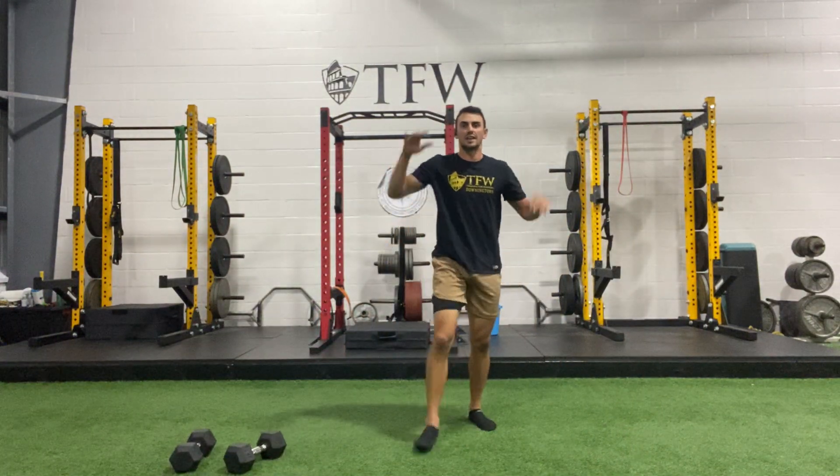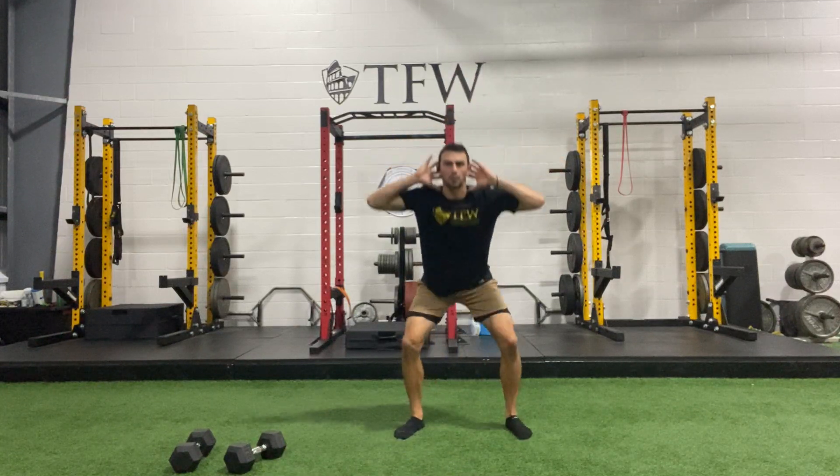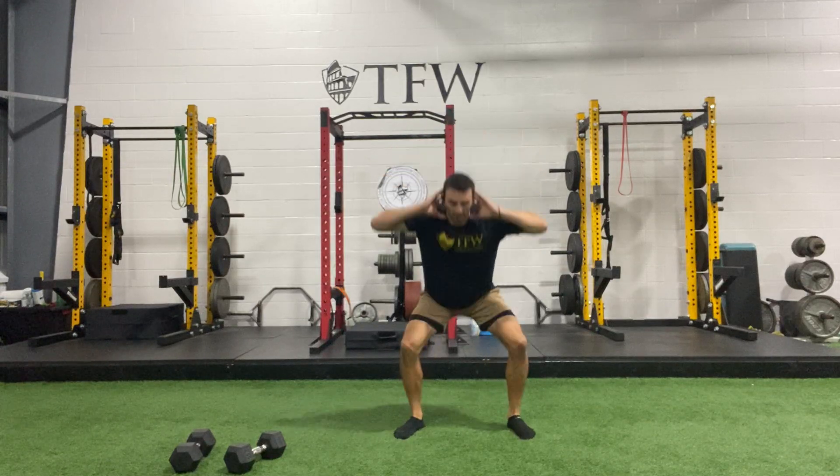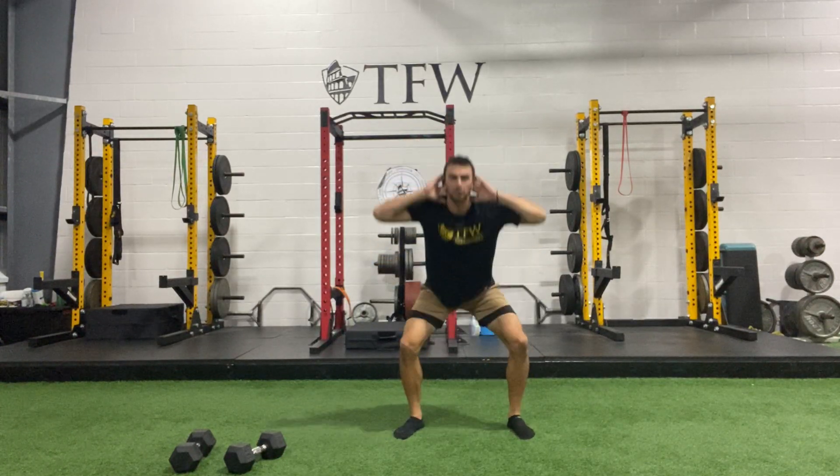First thing we're gonna do is hands behind your head — we have power squats. Make sure the knees are driving out with the foot. Breathe out on the way back up, so we're going down and exhale as you come up. Keep that rhythm going — we're gonna want to continue to breathe like that throughout the list today.